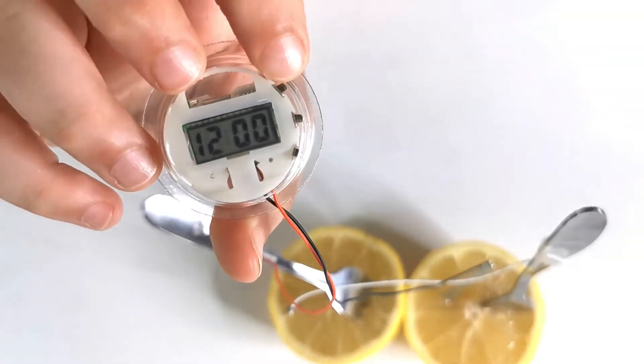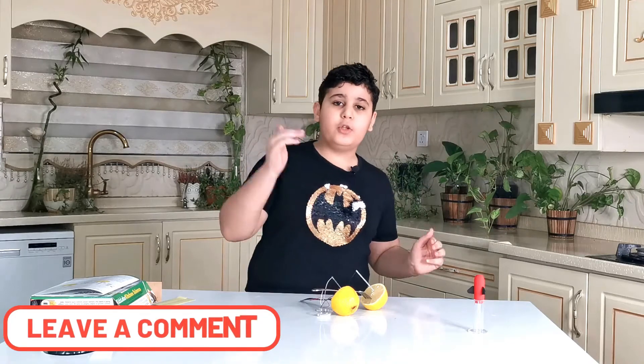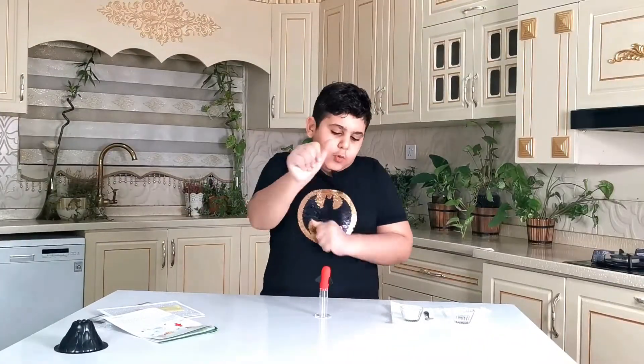This project can definitely make a very small clock work — it's not that big of a problem, but hey, it works! If you guys know how these three items change chemical power into electrical power, please comment down below.